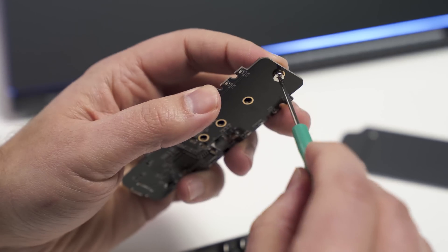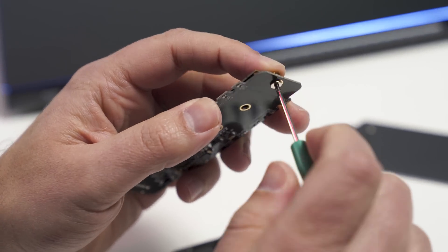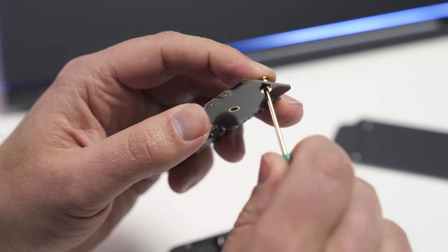As you're holding it, you just kind of screw it in and that'll lock down the SSD to make sure it doesn't slide around.